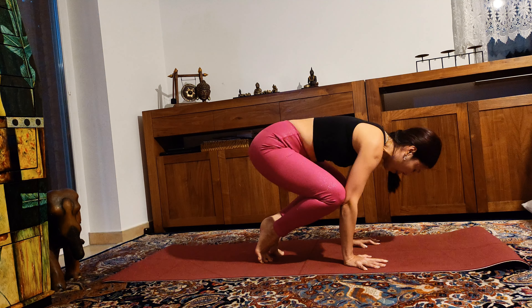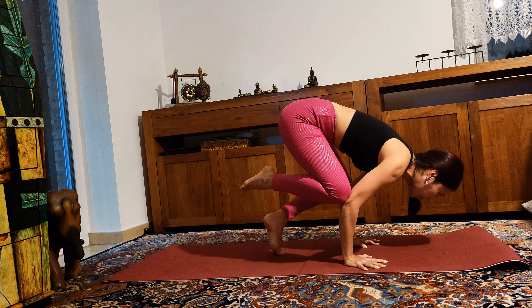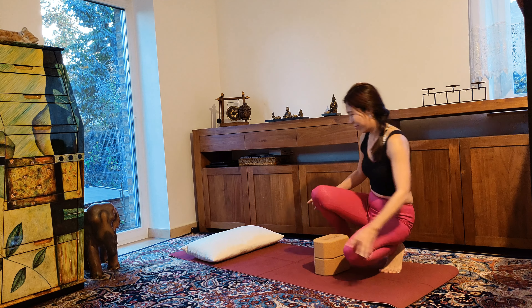Bring your knees to your triceps, look forward, sending your chest forward, and lift your legs up. Great job! If it doesn't work for you yet, maybe try crow pose with blocks under your feet.